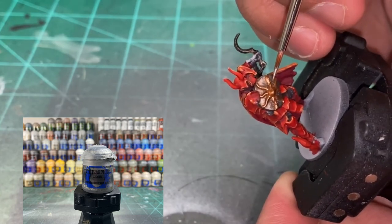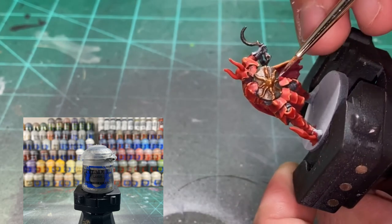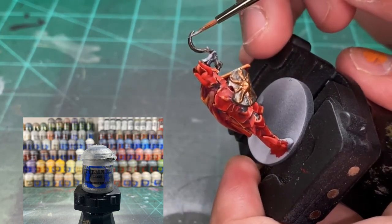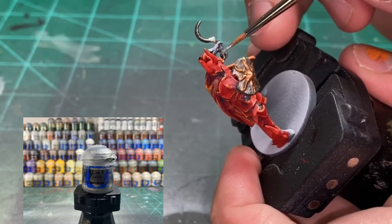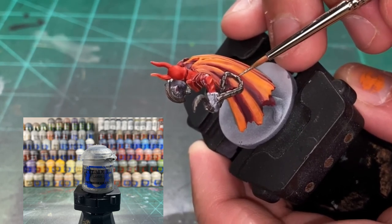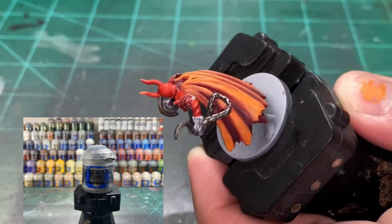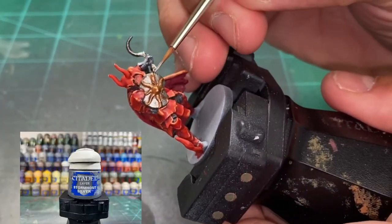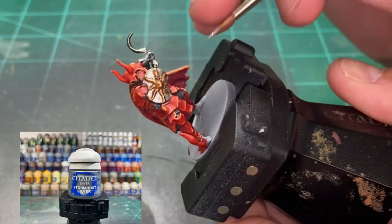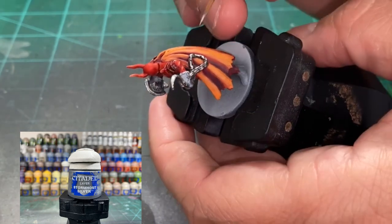To brighten up those now dull highlights, we're going to be using a little Ironbreaker on the edges of the shield, edges of the hook, and the top portion of the chains, keeping the recesses dark. Just follow along and do not get in the recesses of those chains — they're going to look really good once you hit the Ironbreaker on top, mixed with the next color: Stormhost Silver. You might not notice a big difference with the Stormhost Silver — it's a very subtle highlight — but on those chains when you just hit the top part, and the edges of that hook, it's going to be really nice when it stands out hitting the light.